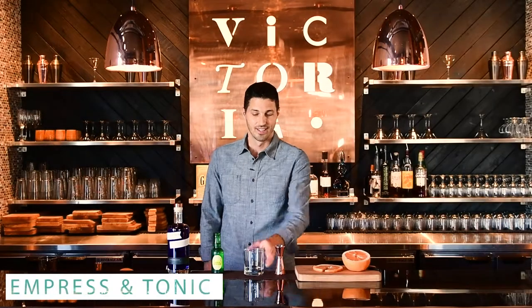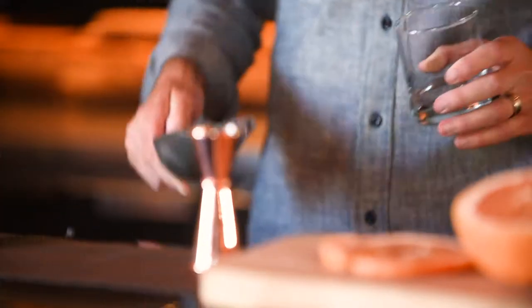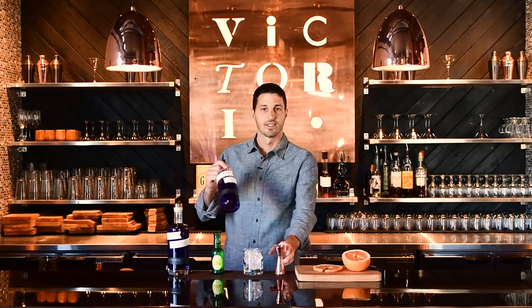This is the Empress and Tonic. It takes your standard gin and tonic and elevates it. We're going to start off by filling our large rocks glass with lots of ice, and then we're going to be using a couple ounces of our Empress Gin.